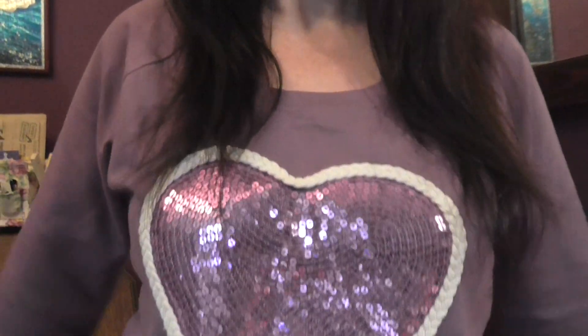Hi, welcome back to my channel. I hope I'm not blending into the background wearing this shirt. But I quite like it. It's a very pretty shirt, it has a great big heart on it. Right, I'm going to do this little video, a little demonstration on how to work with pigments.